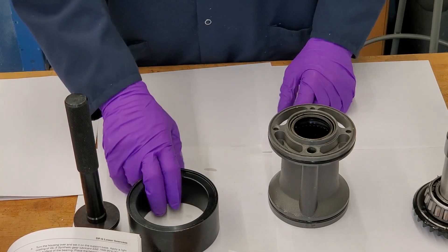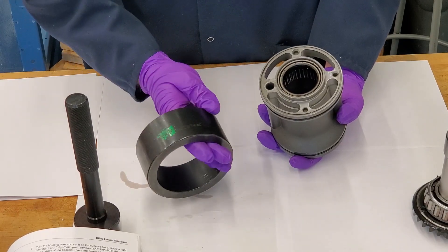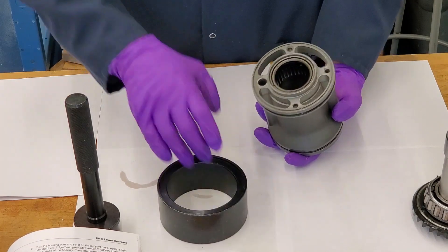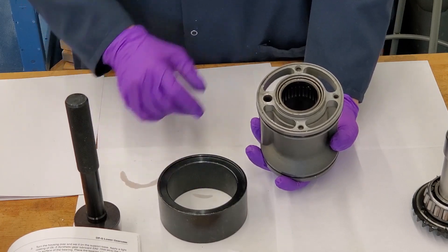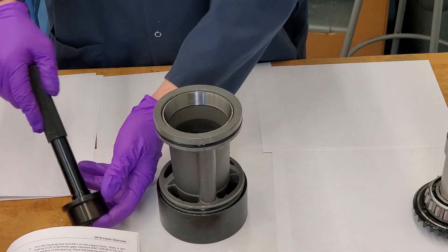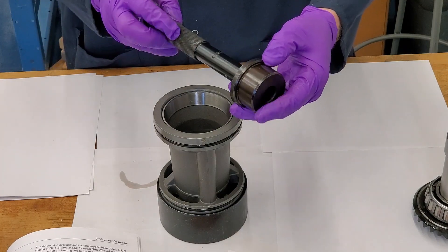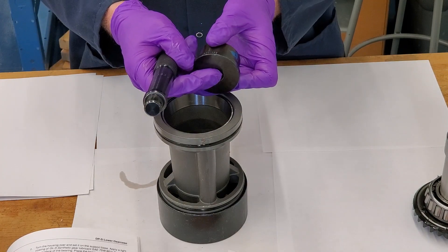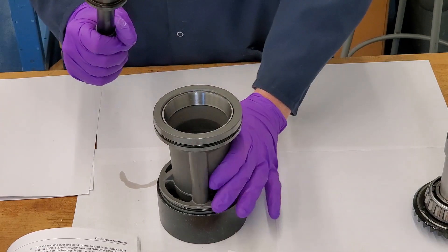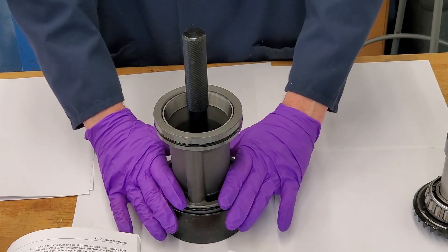The first procedure is getting the seals and the bearing out of this housing. The three tools you need are 3855926 — you're going to take this tool and put the recess side up, take this assembly and put the bearing side up. You also need tools 9991801 and 3855924. These two go together and that goes inside the bearing. I'm going to put this in a press and press that out.